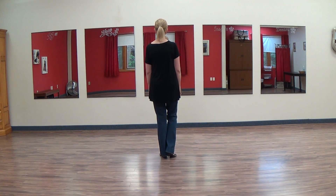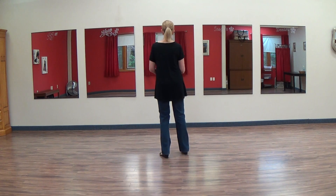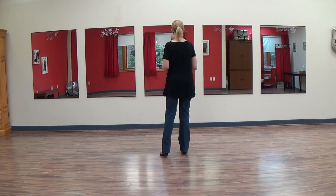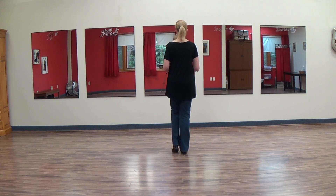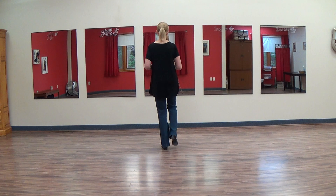Weight's on your left foot. We're going to step forward on the right a little bit. We're going to sway our hips to the right, back to the left, forward again right, and then touch your left foot in next to your right foot. You're going to take your left foot and repeat that sway: left foot, right foot, left foot, and then bring it in and touch.